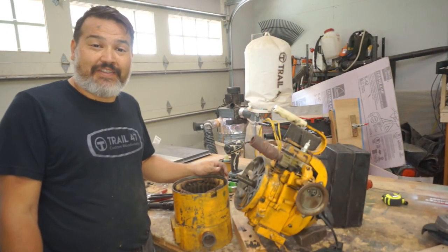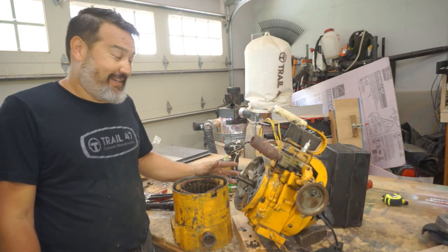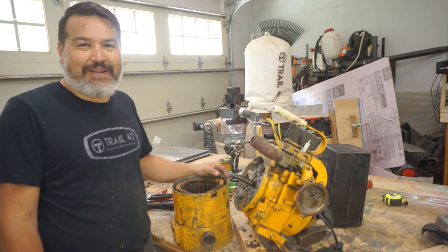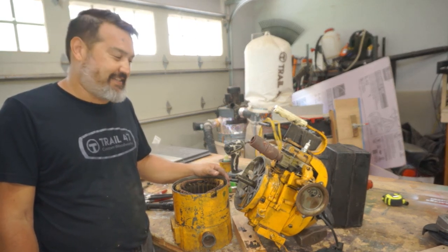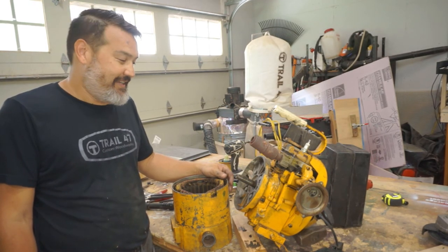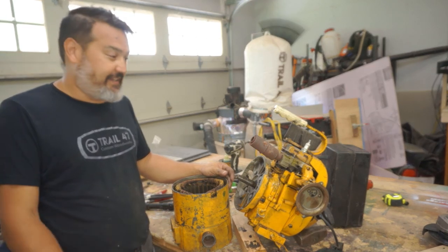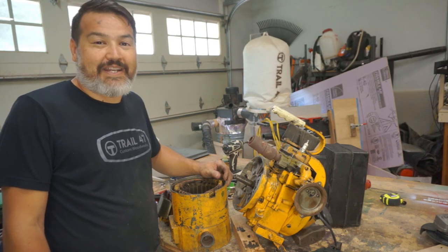Thanks for coming along on this adventure today. We did get it running, and we did blow up a motor. I think it was destined on the way to the grave — that's probably the reason why it was in the scrap yard, especially with that hole we found. But I did learn quite a lot and I hope you did too. It was a fun little adventure. Remember the ABCs of making — always be creating. Till next time.